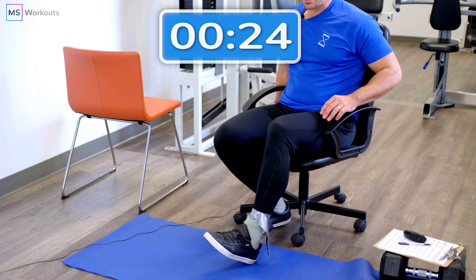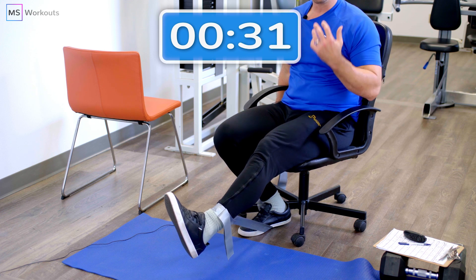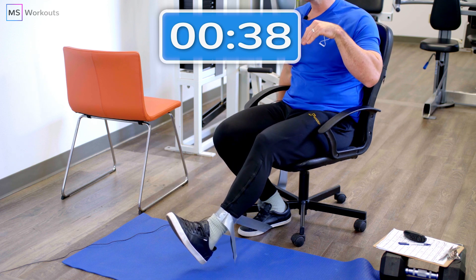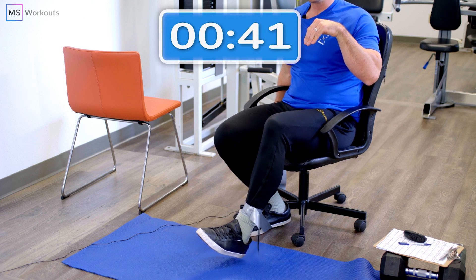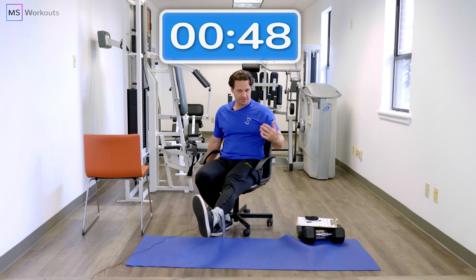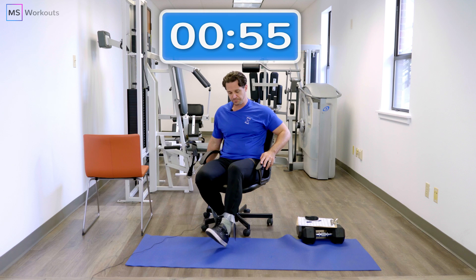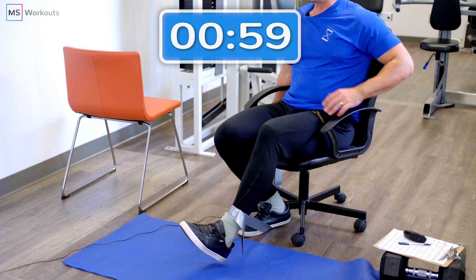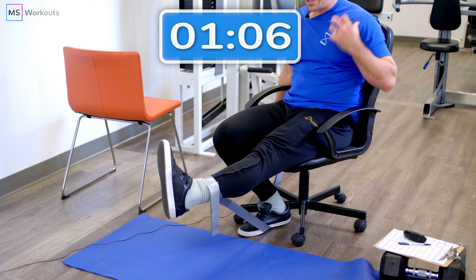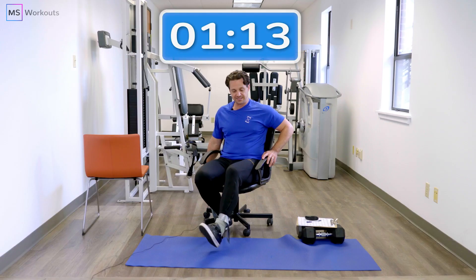Momentary muscle failure is the goal — that means we want to get to the point where we can no longer continue through the concentric or lifting phase. When you get to the point where you can no longer move through the full range that you could on the first effort, that's success. Don't add momentum, don't change the form. Keep your best effort for two to three full seconds, notate the time on the clock, and then ease out. Shake it out if you need to and jump back in, continuing your best effort. At the end, notate the time at which you reached muscle failure.